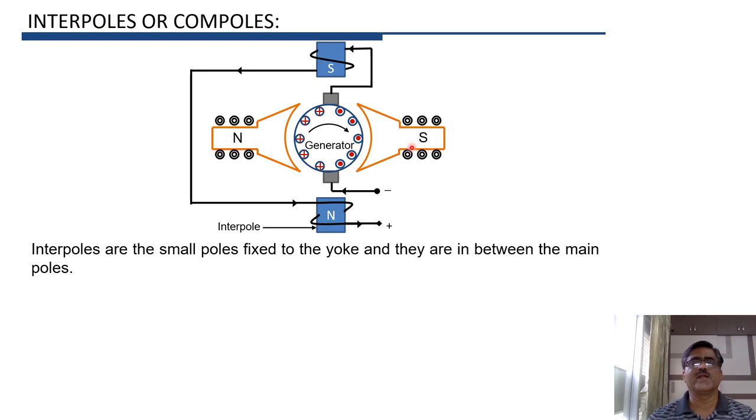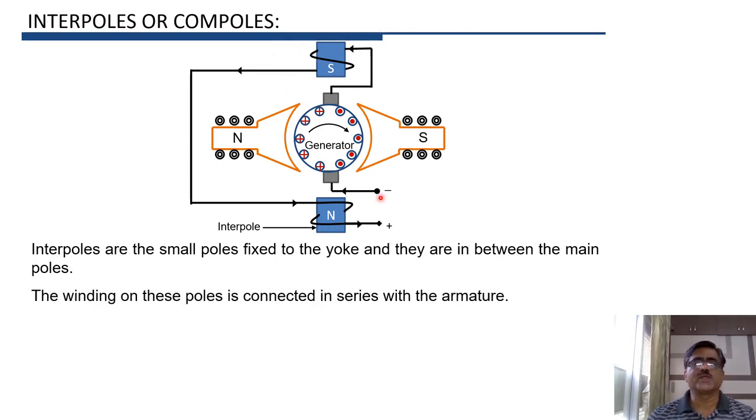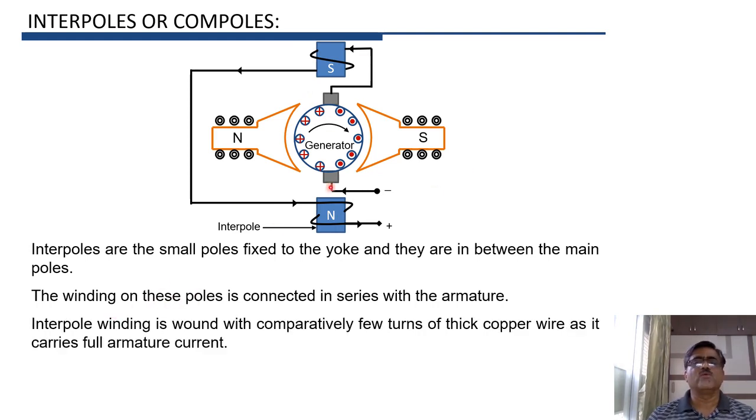Between two main field poles N and S, we place two interpoles. The winding on these interpoles is connected in series with the armature, so the interpole winding carries the full armature current. As the current in the interpole winding is comparatively large, the number of turns is comparatively few, and these turns are made of thick copper wire.